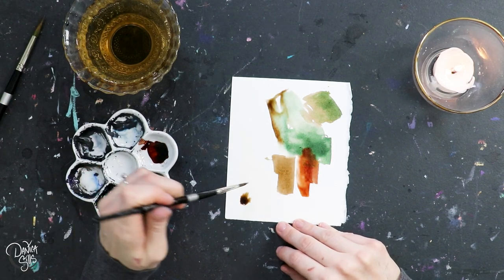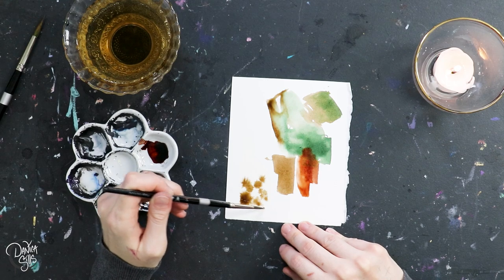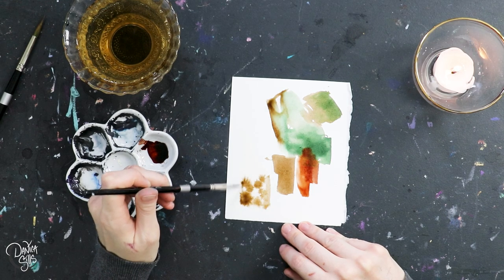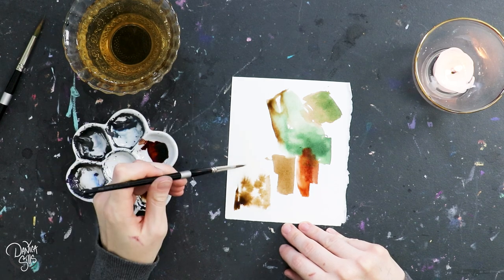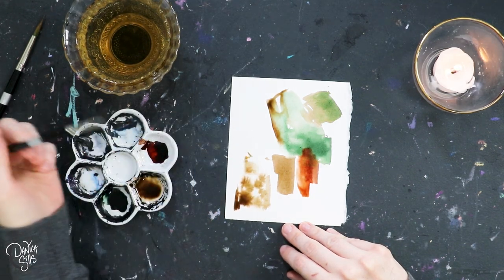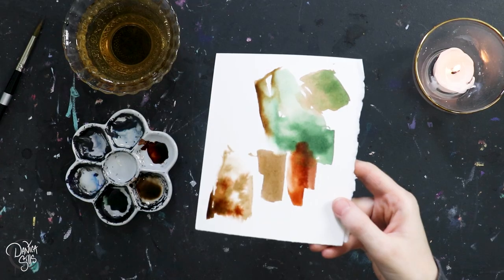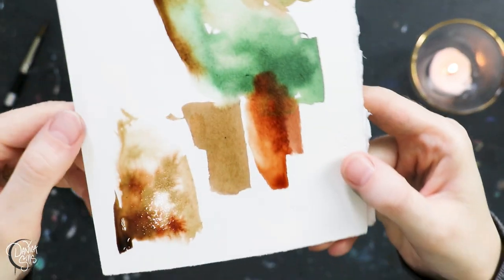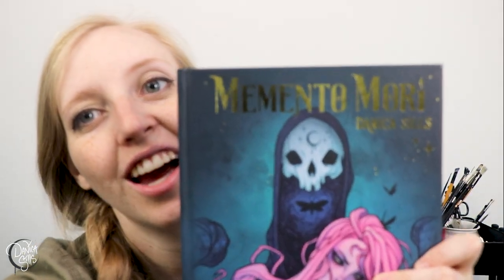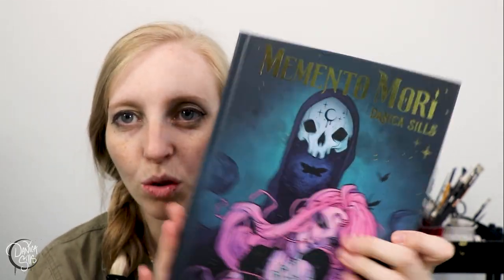Today I have very exciting news — at least I think it's extremely exciting. Last year I created an art book called Memento Mori for Inktober. It was the biggest Inktober project I've ever taken on — I did an ink illustration for each of the days, then colorized it, and I ran a Kickstarter for it. Thank you to everybody who helped back the Kickstarter and make it a reality. I can finally say that it is available at my shop as well, so anyone who didn't get it during the Kickstarter can get it there. There's a link down in the description. I'm extremely proud of how it turned out — it has metallic gold foiling details on the cover, which was one of the stretch goals we reached during the Kickstarter.